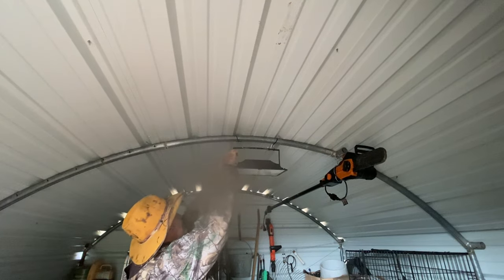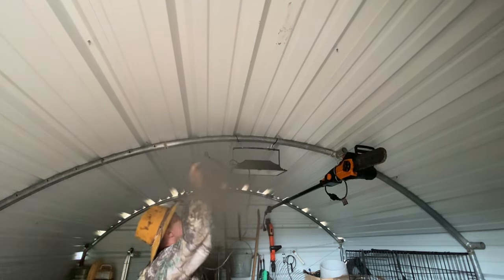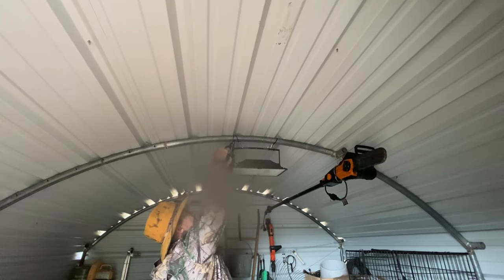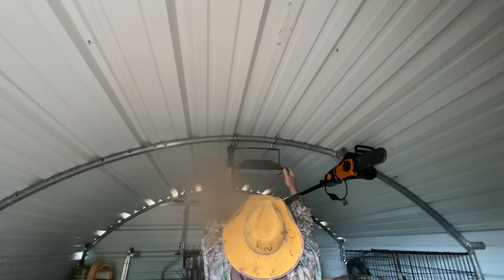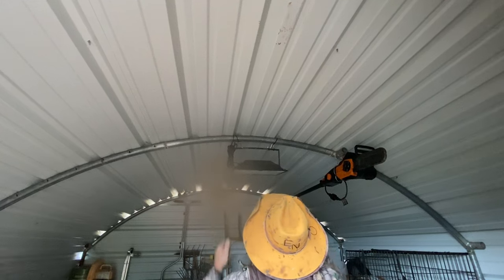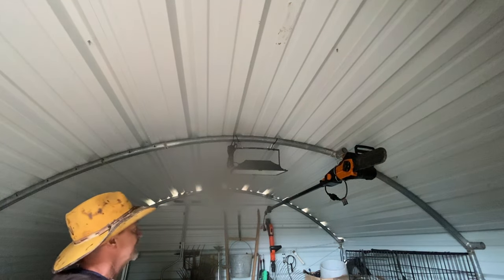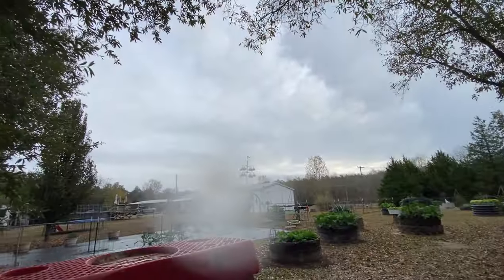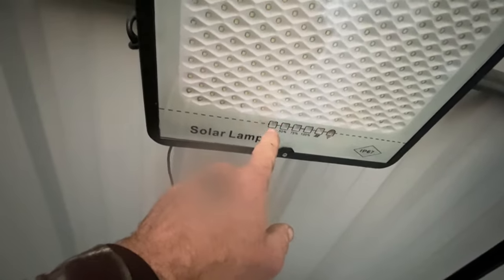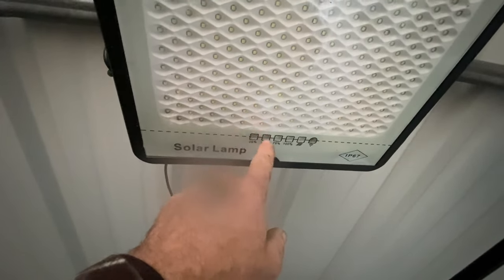I'm going to take the cord and zip tie that up here out of the way. That will light this 10 by 12 shed up brightly even with the door closed when the battery's charged up. And even though the sun ain't shining — y'all can see it's an overcast day — even though there's no sun shining, it's still charging this light a little. As the light charges, more lights will be lit up.